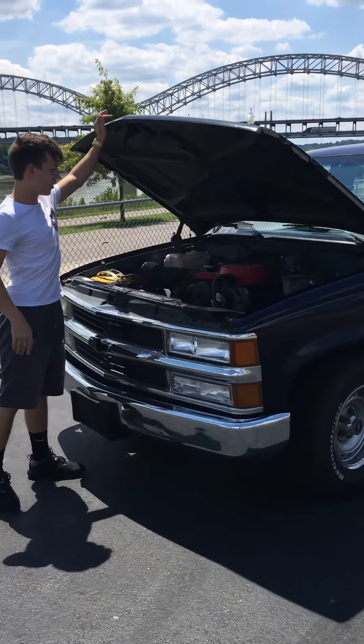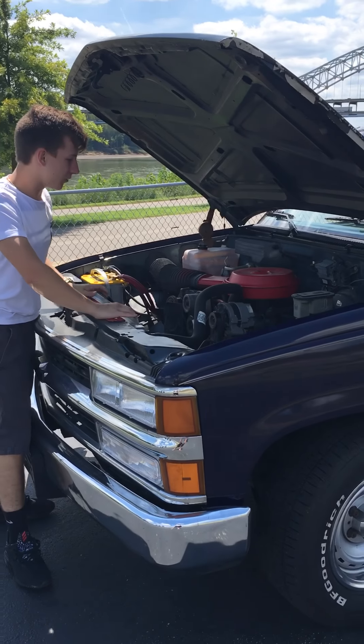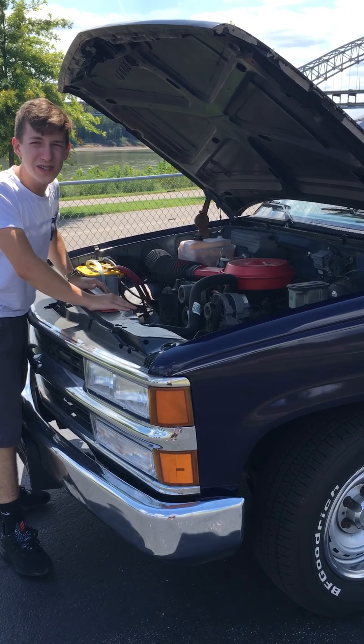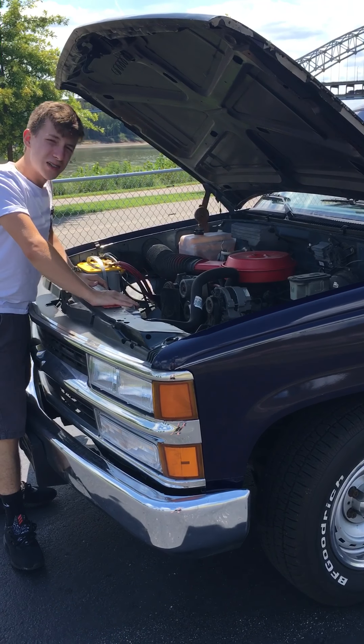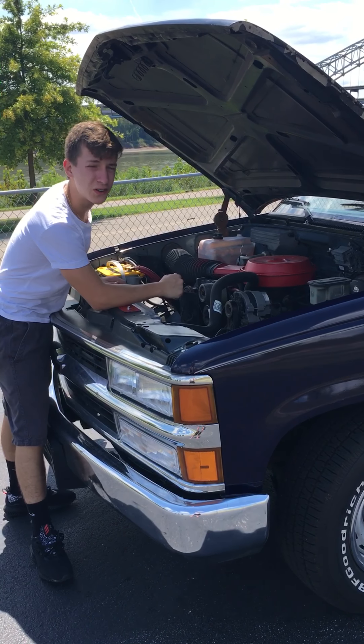Now we're going to take a peek at the other side here. This is a 1590 cubic inch V6. This thing is a monster. I've kept up with top fuel dragsters on the thousand foot drag strip.